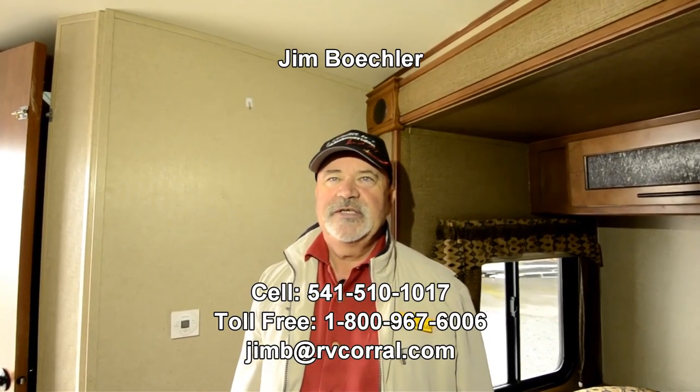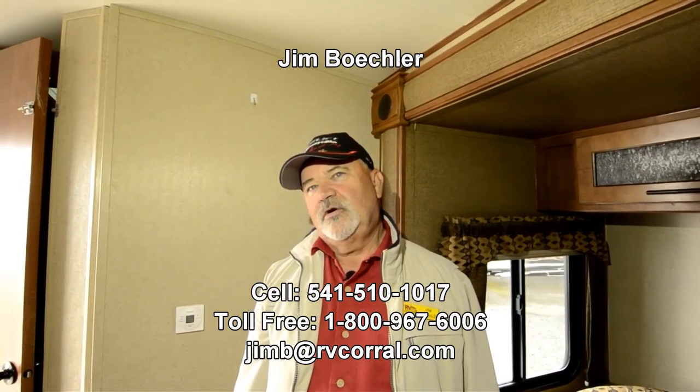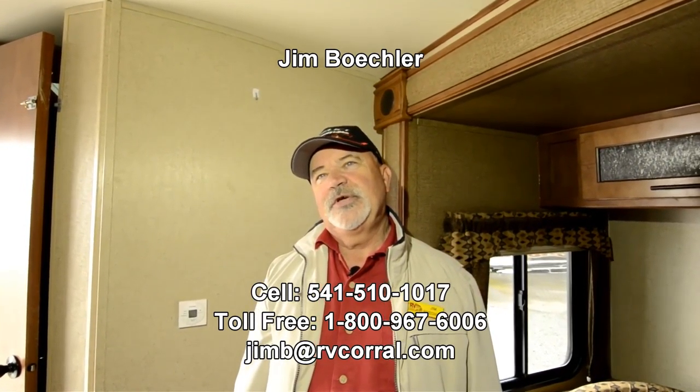If you would ask for me I'd appreciate it. Again it's Jim Beckler and you can reach me at 541-510-1017. Give me a call and I'll be glad to help.